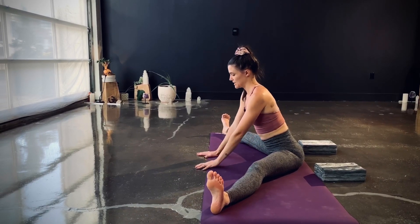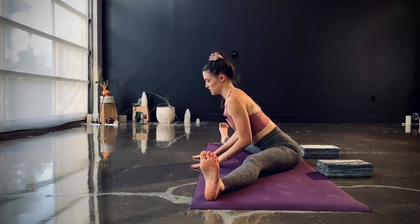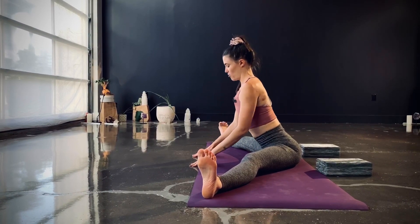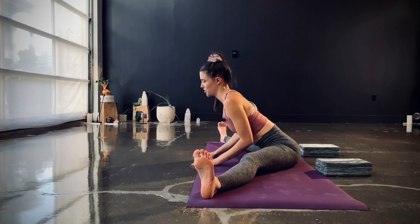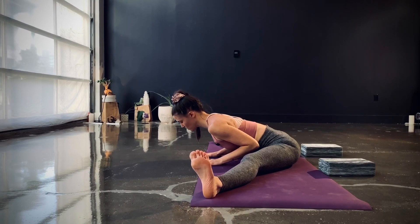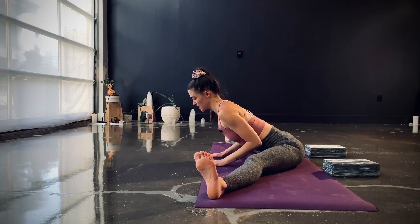Walk your hands out in front. On your inhale, lengthen the spine; with your exhale, pulse forward just a few inches — not too far. Inhale back out, lengthen the spine, and exhale pulse maybe an inch or two deeper. Inhale, extend your arms and lift your chest; exhale, fold deeper. A few more pulses — notice how I'm not rounding my spine and not dropping my shoulders. The movement starts in the pelvis, all in the hips.